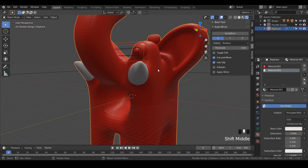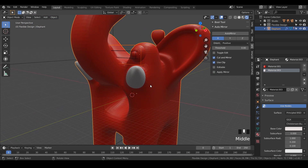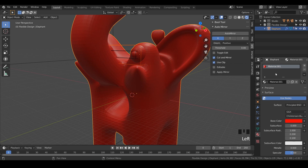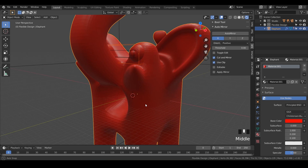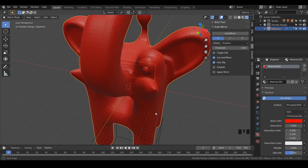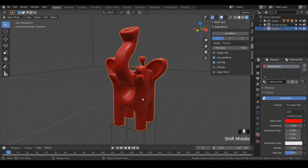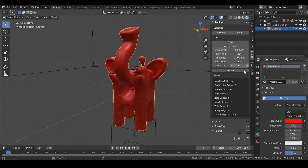That is what we want. The white on the tusk is because we added a second material — if we deleted that, it would go away. Everything is all one mesh and it is ready to be 3D printed. Let's click on the elephant, go to our 3D printing toolbox tab, and hit Check All. It says we've got some non-manifold edges.